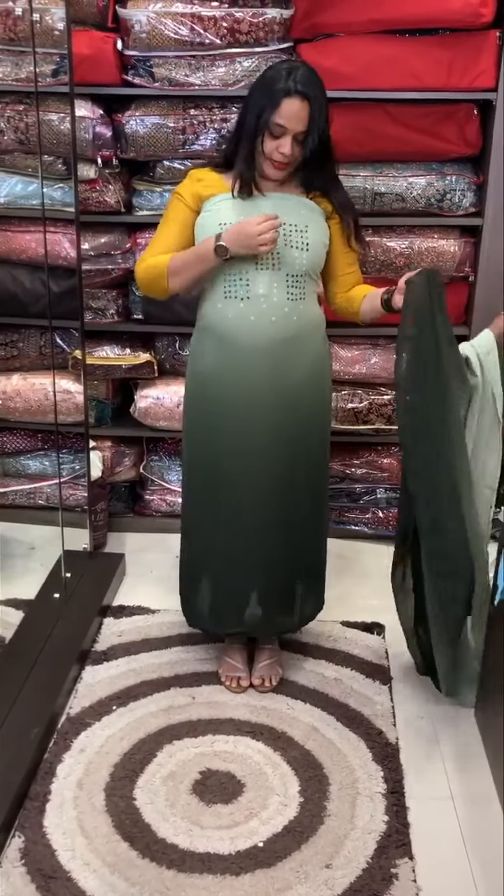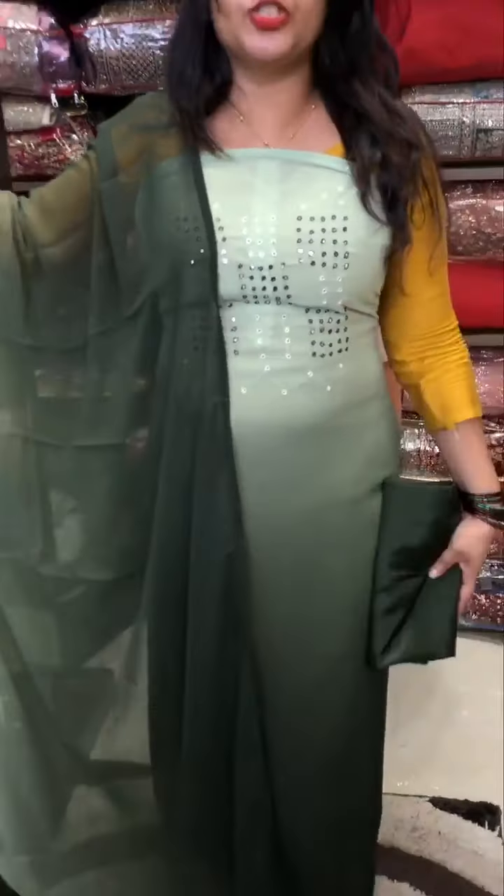If you want to purchase it, you can purchase it. Pastel green and olive green color combination. Double-dyed hair. Fork George with contrast pants.